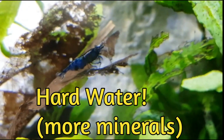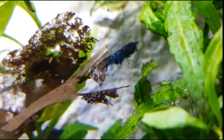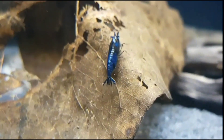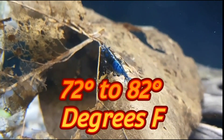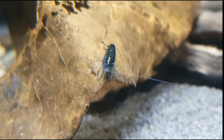Let's talk about water hardness. What this means is that the water has minerals such as calcium, sodium, and other minerals. I have more luck keeping them in hard water — more minerals will help them to shed and grow. Blue Dream shrimp are pretty hardy and can tolerate temperatures from 72 to 82 degrees Fahrenheit, but they don't like any drastic temperature changes.